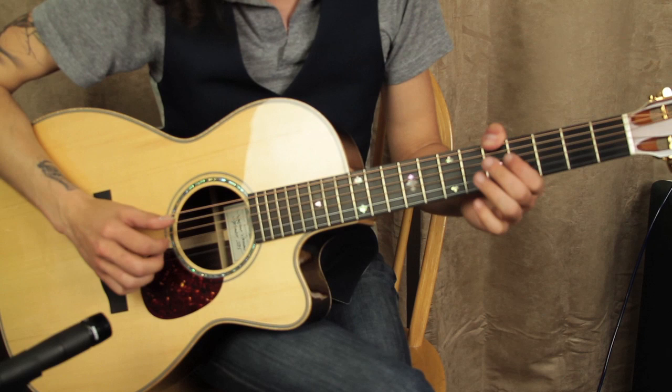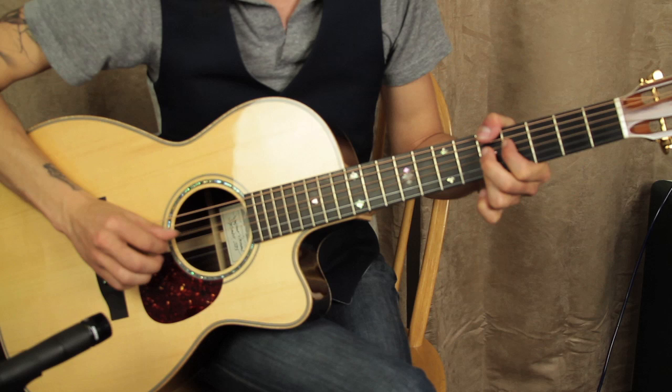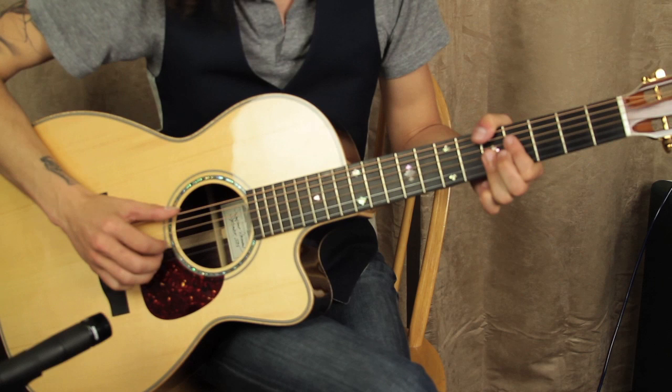Then the next chord is: thumb remains there, fourth fret on the fourth string, and then fives down on the first, second, and third string. And we're going to use our pinky to do a little chromatic walk up there on the top. That brings us around.